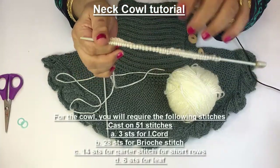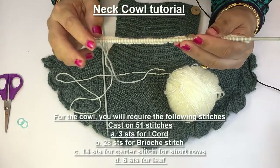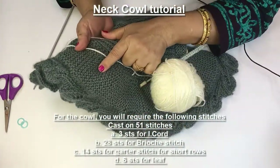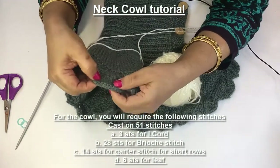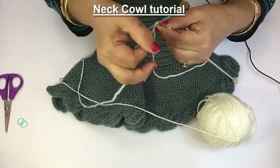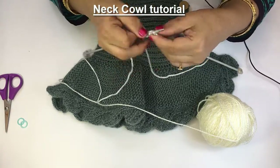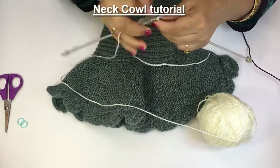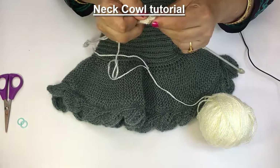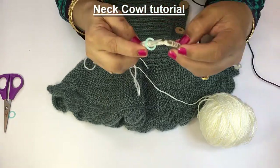I have cast on 51 stitches and have knitted one row purl. Now I have to divide my stitches in four parts: 3 stitches for I-cord, 28 stitches for brioche stitch, 14 stitches for garter stitch, and 6 stitches for making the leaf. For I-cord, I have to slip 3 stitches on the right needle, tie my wool and take it to the front, and now I have to stitch 42 stitches in purl. Put the marker here — these 6 stitches are for the leaf.